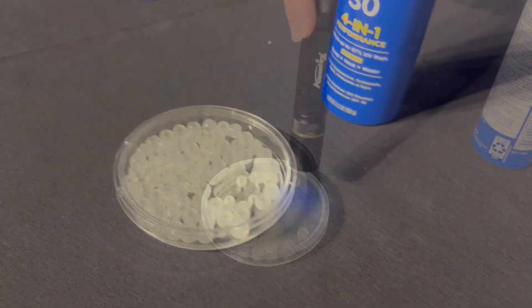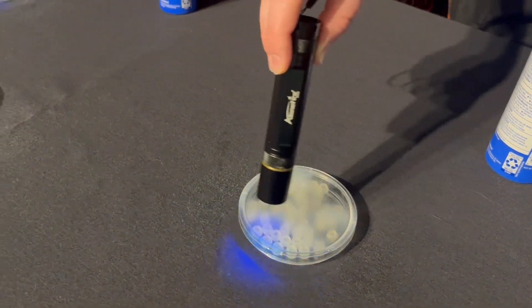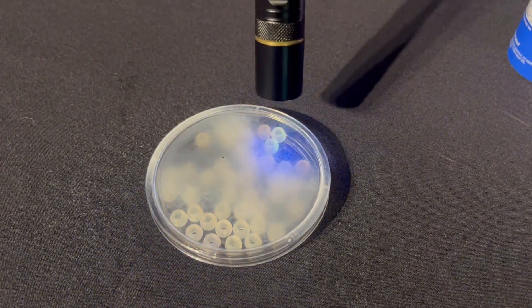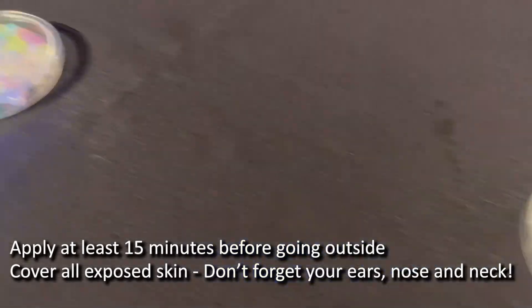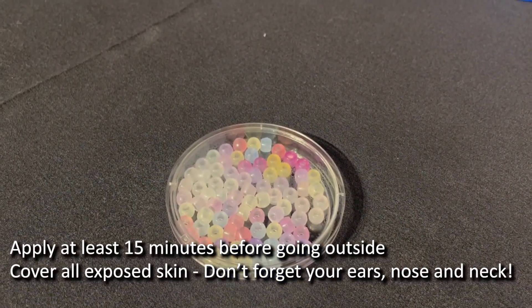The 100% should protect against most of the rays, whereas the 15% is still going to protect against some of them, but not a lot. There's one spot where I missed it and that's the only spot changing. Sometimes you do miss it — that's why even when using sprays, you want to rub it into your skin to apply it evenly everywhere.